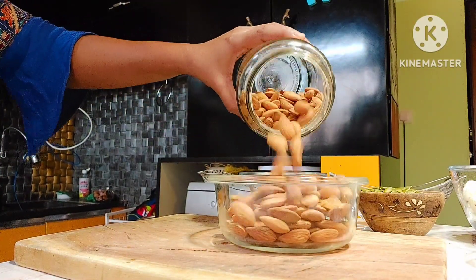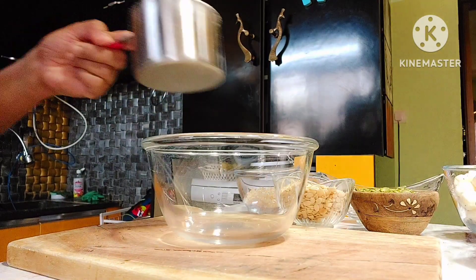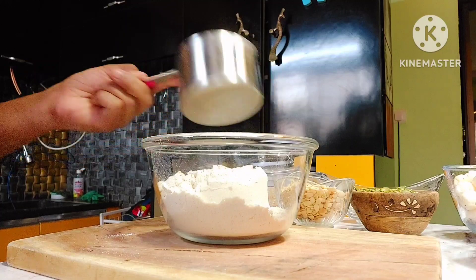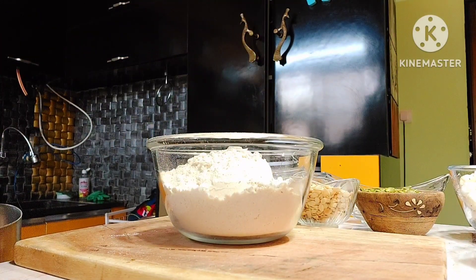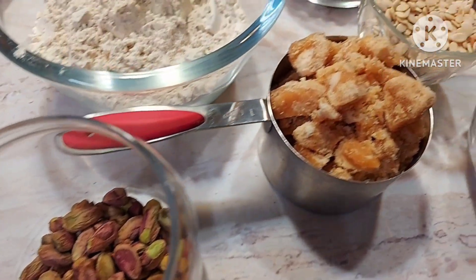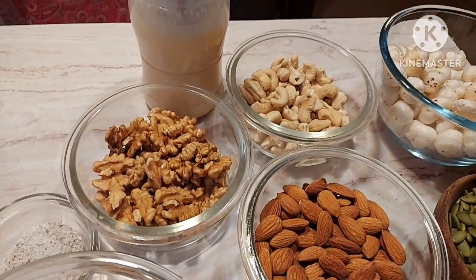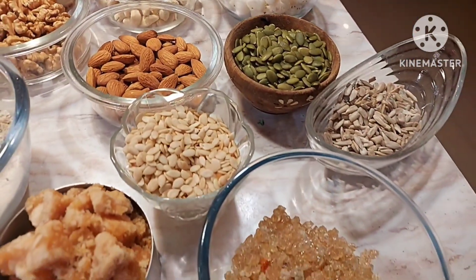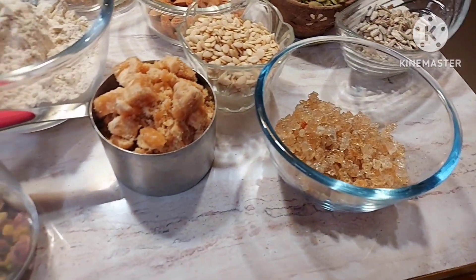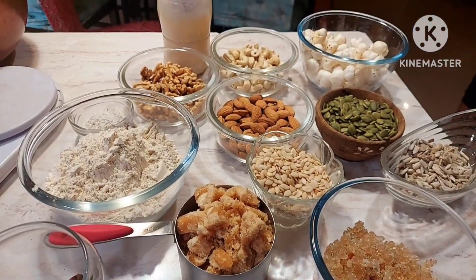We will add the almonds, then we will add 1.5 cup of wheat flour. Then we will add Flutu Puppu, wheat flour, teru Puppu, Walgam, Elychi powder, watermelon seeds, pumpkin seeds, sunflower seeds, gondh, Poolmakana and fresh wheat.